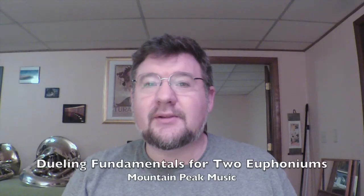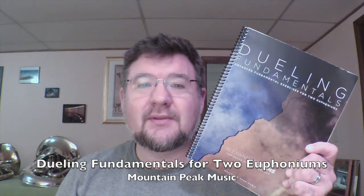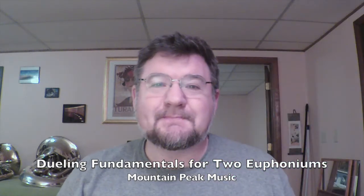Hello! This video is a little demonstration video about this book, Dueling Fundamentals for Two Euphoniums, published by Mountain Peak Music. This is a very advanced set of fundamental exercises in two voices. This book is designed to be very challenging and very fun.